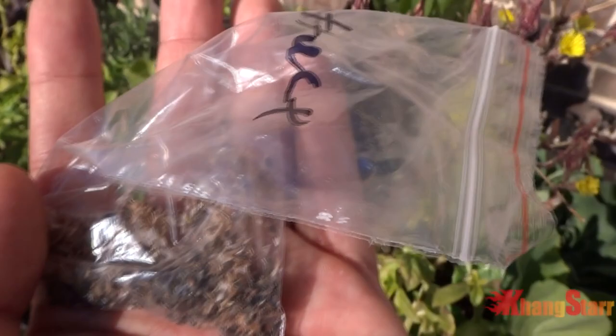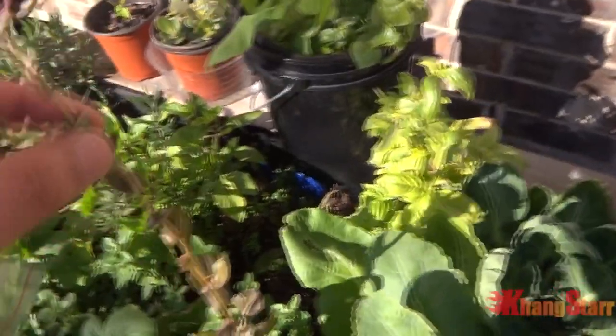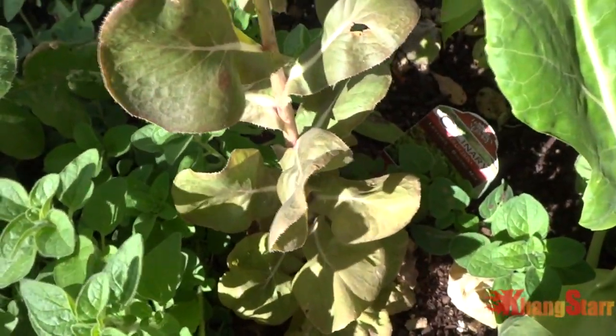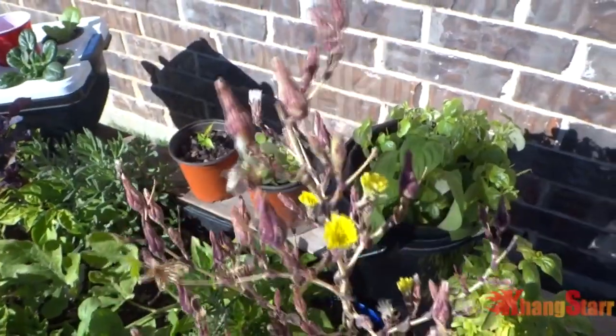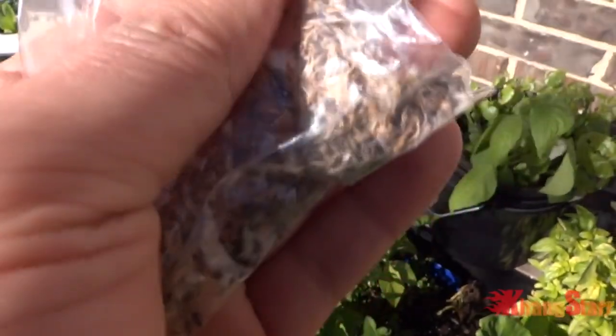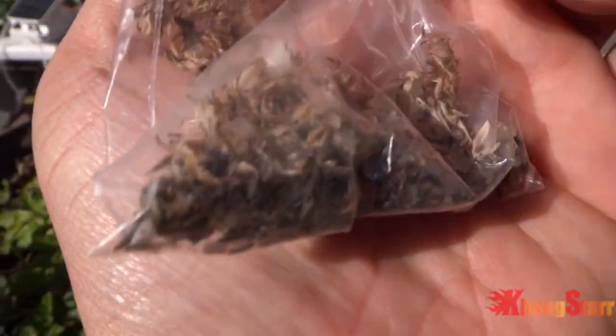Today what we're gonna do is grow this indoors in a very small container just for fun, so I can show you what you can do with this in the wintertime — that way you don't have to wait until next season to grow them again. My lettuce is this tall because if you don't harvest them they'll just grow to that size, and that's when it starts to bolt and produce seeds for next season. Let's go ahead and prepare the potting soil and throw some seeds in — these are very dry so they're good to go and ready to be planted.